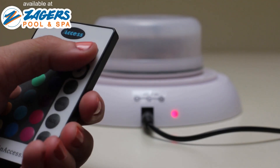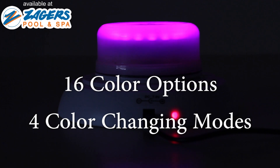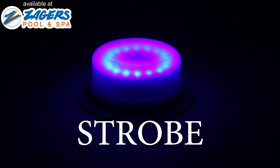And there's more! The SmartLight comes with its own remote featuring sixteen color options and four color changing modes. You can set the light to your favorite color, or use the remote to toggle between flash, strobe, or fade.